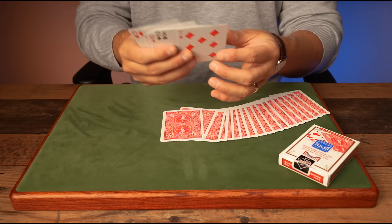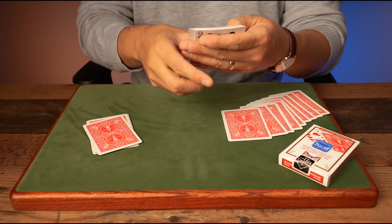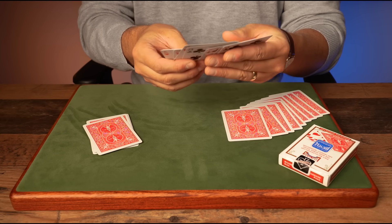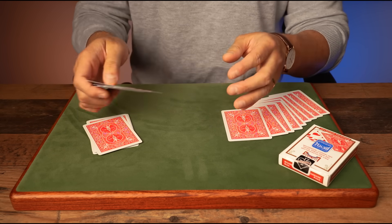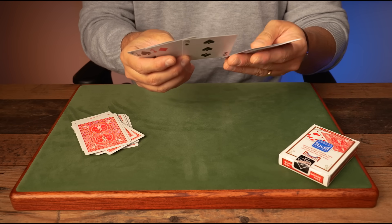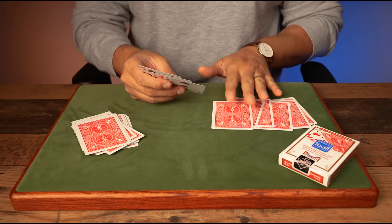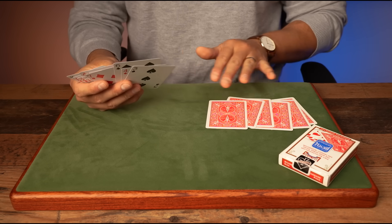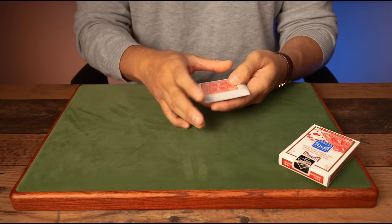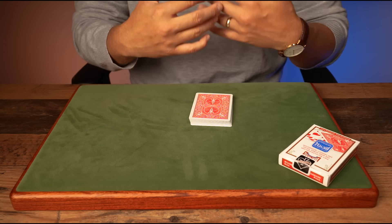All you're doing is counting how many cards there are, under the disguise of 'just think of your card if it's here.' You count in your head — three, six, nine — place those down, show more cards, and keep counting: twelve, fifteen, sixteen, seventeen, eighteen, nineteen, twenty, twenty-one, twenty-four, twenty-seven. So we know there are 27 cards total.